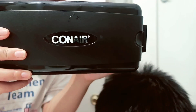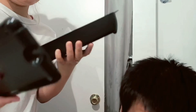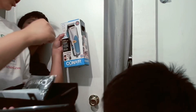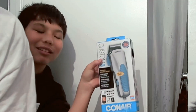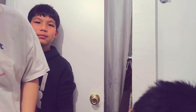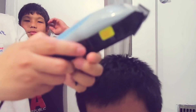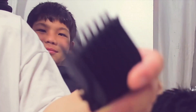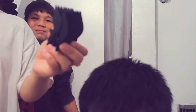I ordered a Conair and it comes in a box like this, with a brush, and this is what I ordered on the website. It comes with one scissor, a clip, something for skin, and this is what it looks like. It comes with nine of these guard attachments.